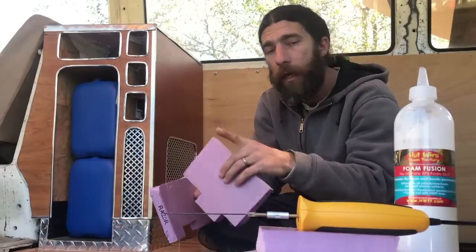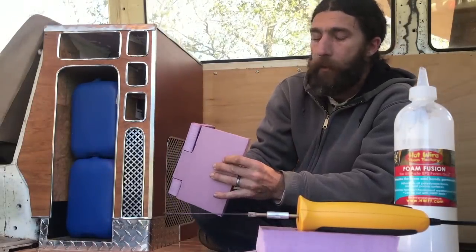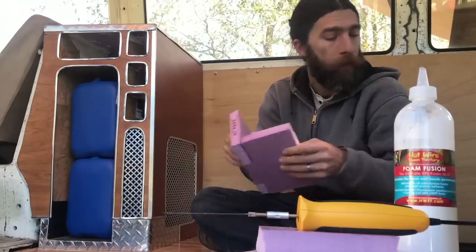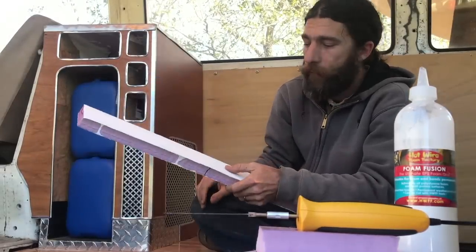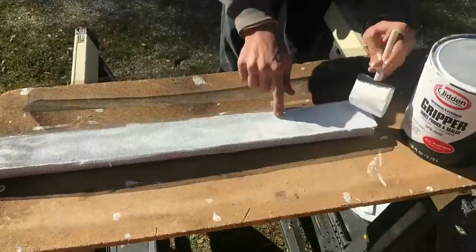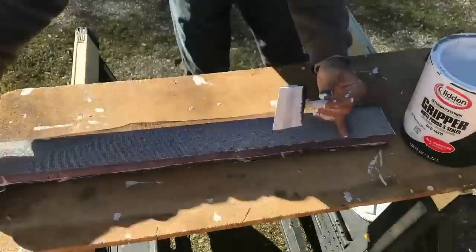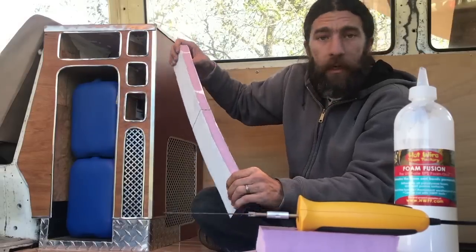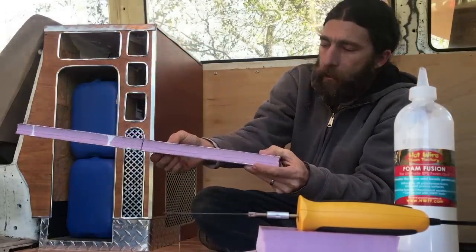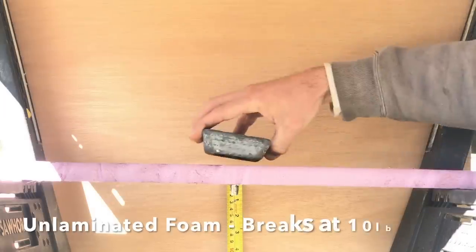So those three improvements — the cutting, the glue, and the joinery — should result in a superior product. Now we're also going to do the same thing you see in other videos to increase board strength: take a piece of screen material like window screen and laminate it on either side of the foam with Glidden Gripper or any heavy-duty primer paint. This really increases the strength because foam has a lot of compression strength but not much tensile strength — it can easily bend. The screen lamination fixes that.